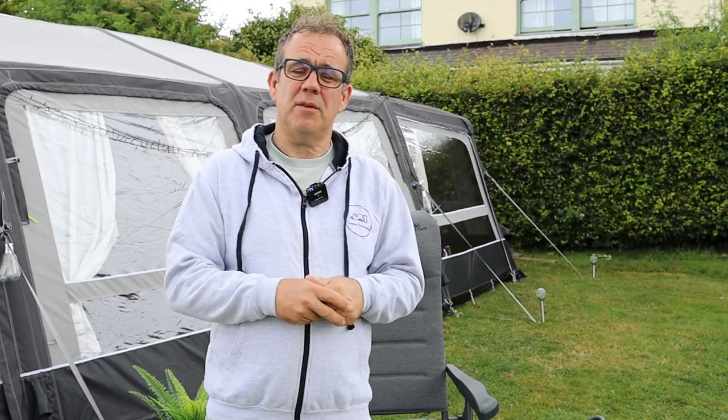What I wanted to talk to you today about is - if you remember from a few vlogs ago - we went to the motorhome and campervan show. While we were there we bought some new chairs and footrests, so what I'm going to do today is tell you all about those chairs and footrests. We've used them a few times now and we've been very happy with them.